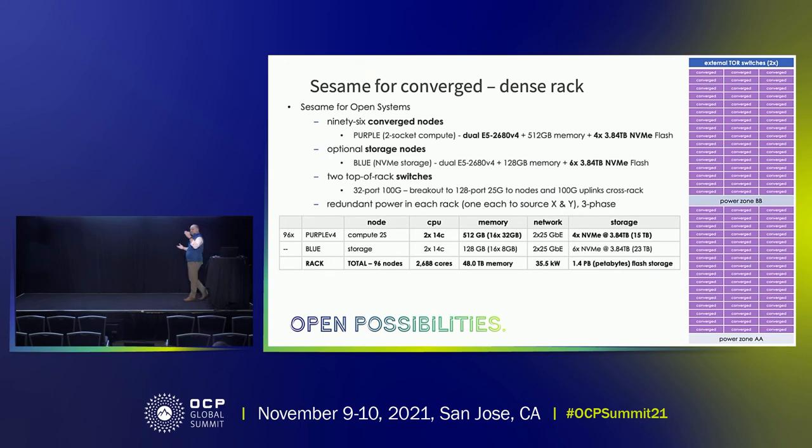The benefit for the customer is we can now put 96 nodes in a rack instead of 48 — double. We've only got four NVMe drives now instead of six, which is a small compromise, but at the rack level it's still a huge advantage. We now have 1.4 petabytes of flash storage, over 2,600 cores, and 48 terabytes of memory on this platform. With basically mechanical innovation, we've doubled the density on a per-rack basis.